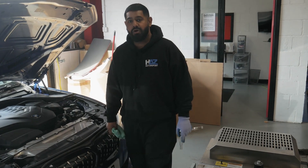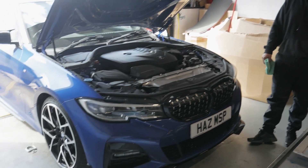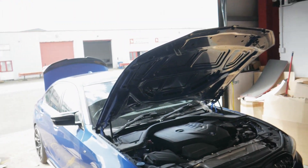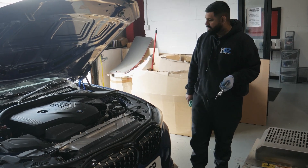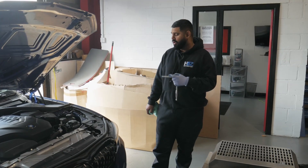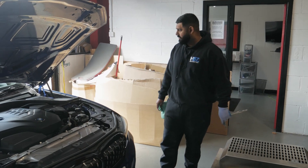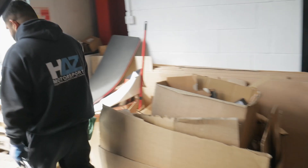It's Haz from Haz Motorsport. Today we've got this BMW 320i — it's a G20 model, 2019-2020. The ECU is actually locked on these for programming through the OBD port, so we have to run a bench unlock by pinning into the ECU and applying a patch to the OBD port. We're going to get that done so we can run a boot mode stage 2 software.